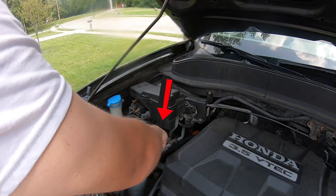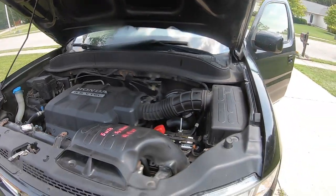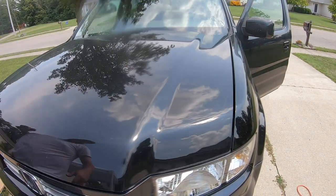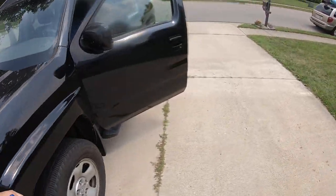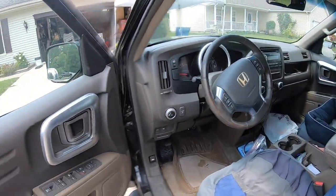Go ahead and put your cap back on. Shut your hood and come into your vehicle and test to see what the air feels like.